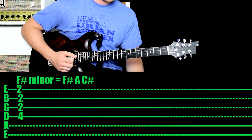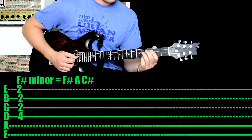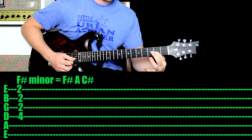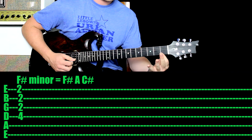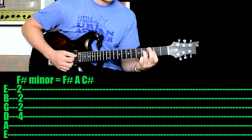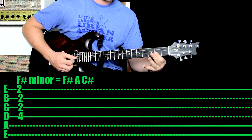Let's check out the intermediate method. This is tricky because you have to bar, or hold down multiple strings with one finger — but keep practicing, you'll definitely get there. Your third finger goes on the fourth fret of the fourth string — that's your F-sharp. Your first finger holds down the second fret of the third string — that's your A. Drop down a string and use the same finger to hold down the second fret on the second string — that's your C-sharp. Then that same finger holds down the second fret on the first string — that's another F-sharp.